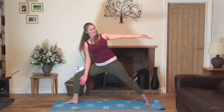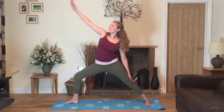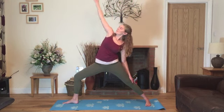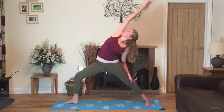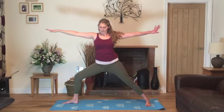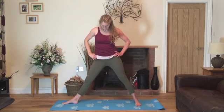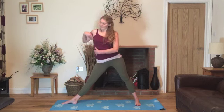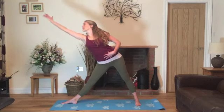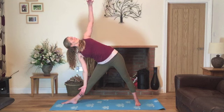Inhale, come back into warrior two and exhale to reverse warrior. Inhale back into warrior two and exhale to reverse warrior. Last time into reverse warrior. Inhale back into warrior two. Exhale, bring your hands onto the hips. Straighten your left leg and we'll heel-toe in the right foot to come into triangle. So now drawing the hips towards the right while stretching the left hand up to the ceiling. Exhale, lowering out to the side and then lowering that hand down as you raise the right — twisting the torso to look to wherever feels comfortable.